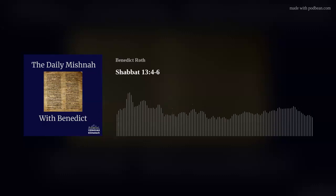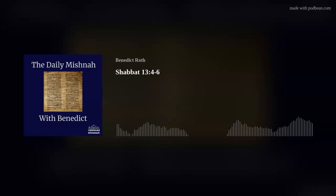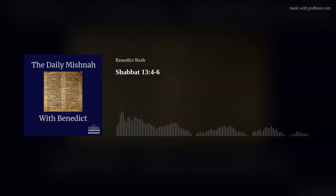You're listening to the Daily Mishnah Podcast with Benedict. Yesterday we were talking about setting up the loom, and we closed on this picture of the beam of the loom and setting up two loops to get the warp ready to wind the weft backwards and forwards.